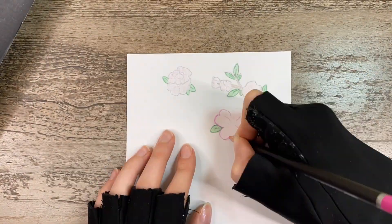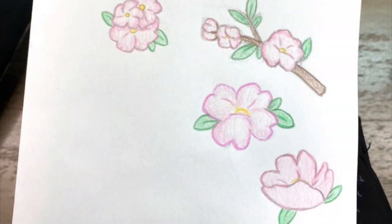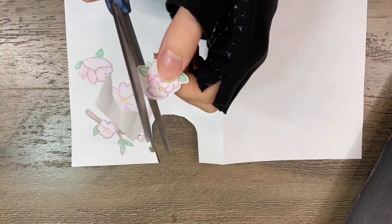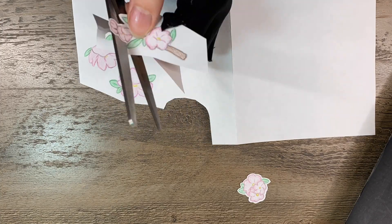I'm outlining them a bit with a darker shade of the same color, because I think it makes it pop a little bit. Then once I'm happy with the design, I cut them out, leaving a little bit of white space on the edge of all of it.